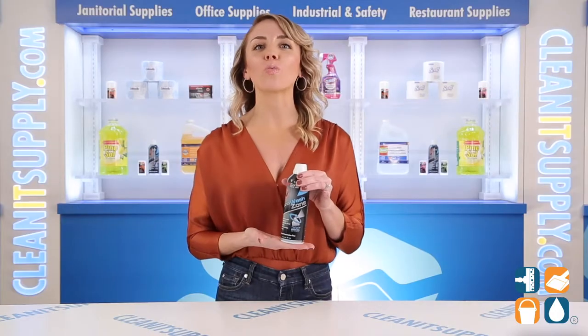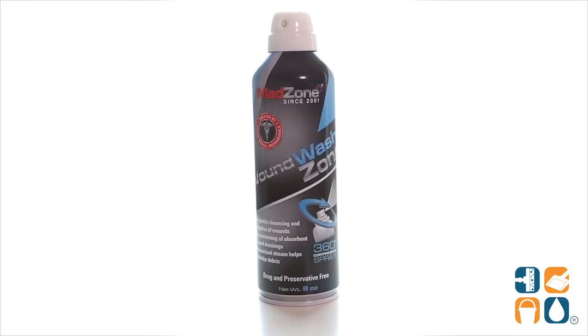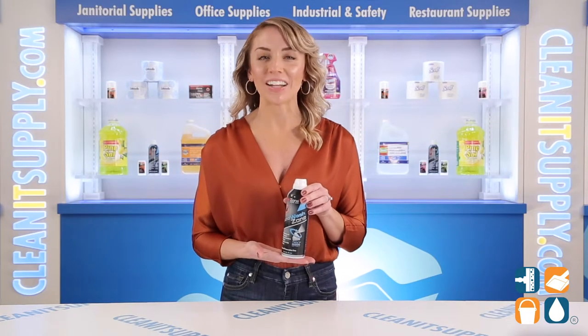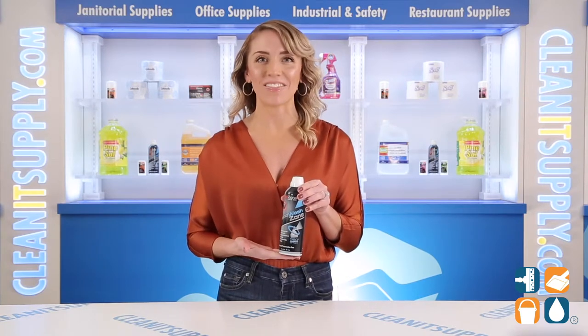And there you have it — this is the Wound Wash Zone 0008A First Aid Sterile Cleanser 8 Ounce Can Detail Product Breakdown. Don't forget to subscribe below to get in the know. I'm Alisha Marie and you're watching CleanIt TV.